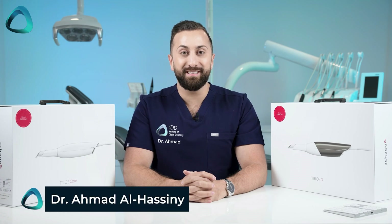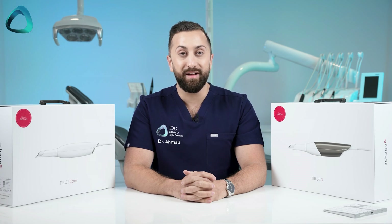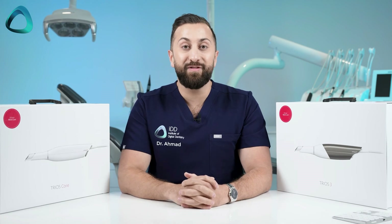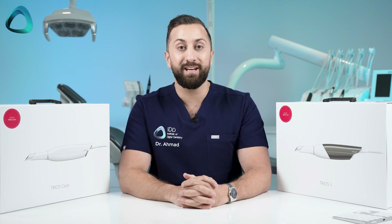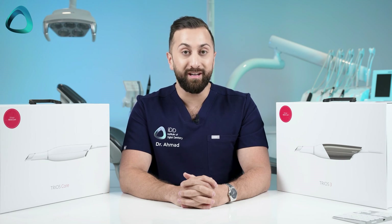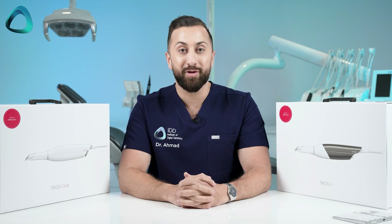Hey guys, Dr. Amir al-Hasni here from the Institute of Digital Dentistry. 3Shape just had their big launch event called Discover, where they announced four new releases. In this video, I'm going to go over everything you need to know about the latest things from 3Shape, including two new intraoral scanners. Let's get into it.